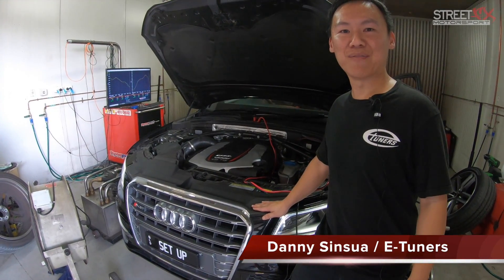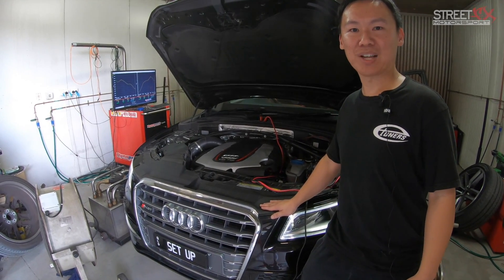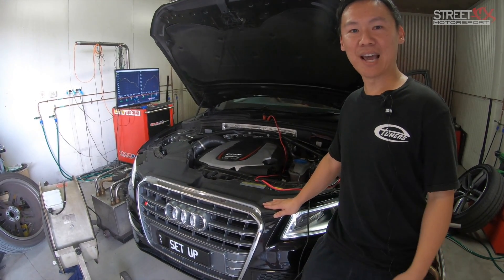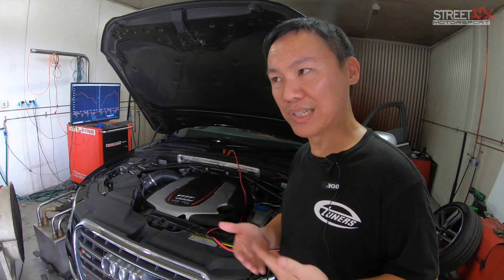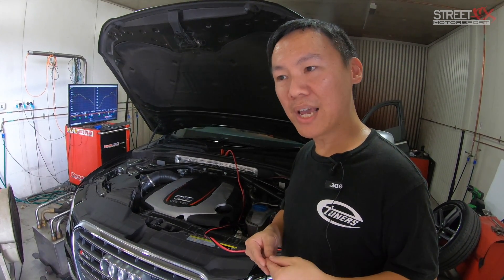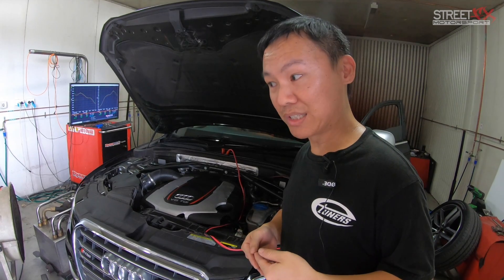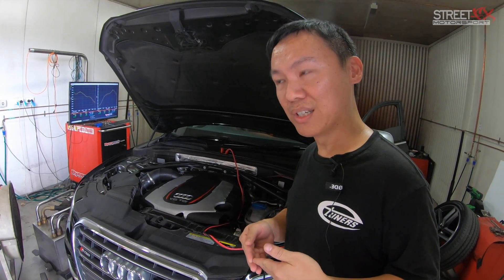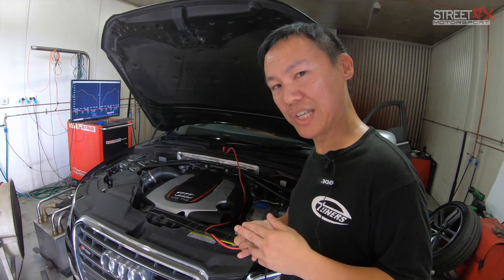I'm Danny from eTunes Brisbane. I'm here at DT Auto Garage to custom flash tune Mark's SQ5. Mark came to us wanting more power. But apart from that, I asked him what else was his complaint about the SQ5. And, like most customers I come across, they complain of the throttle lag. What we're doing now is changing those parameters via the ECU map as well as the TCU mapping.